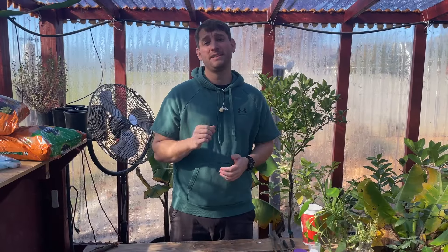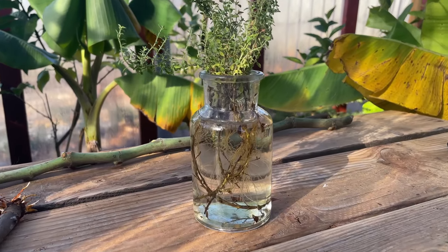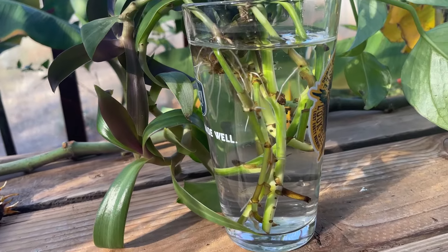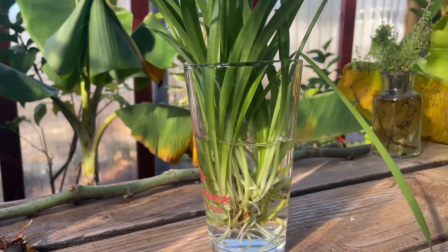People get into plants for all different kinds of reasons. Maybe you're wanting to propagate grandma's favorite rose bush so you can plant it at your house, or maybe you just want to hoard house plants in your living room. While some plants root very easily in water, such as an herb like thyme, common house plants like golden pothos, or another house plant like spider plant.